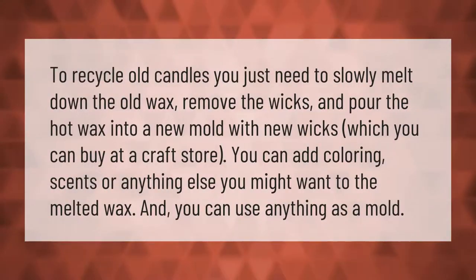To recycle old candles, you just need to slowly melt down the old wax, remove the wicks, and pour the hot wax into a new mold with new wicks, which you can buy at a craft store. You can add coloring, scents, or anything else you might want to the melted wax, and you can use almost anything as a mold.